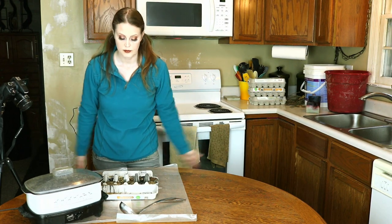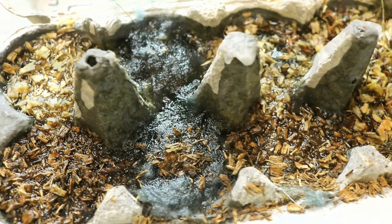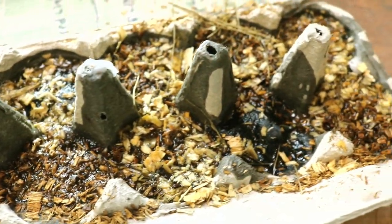The filled egg crate should look something like this. All that's left is to let them cool and separate each cup for individual use.